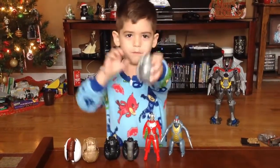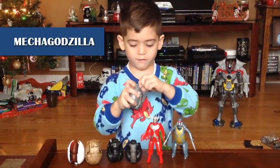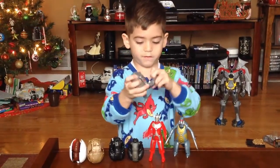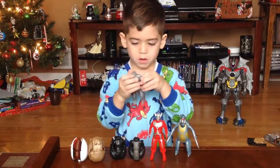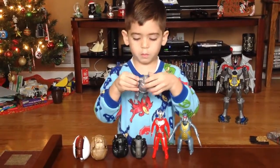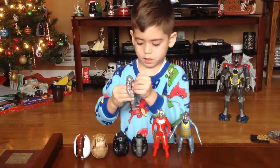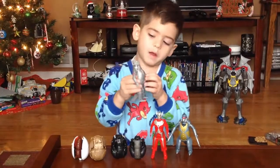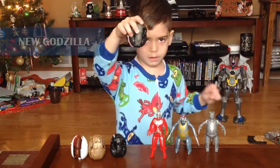What are all these? Like Godzilla. You fold the tail out, you fold out the feet, fold out the other feet, fold out the tail. And then you fold out the arms, your claws. And then fold out the chest, and then you flip off the head, then fold out the head. And I like the new Godzilla.